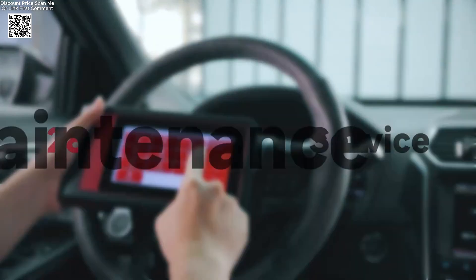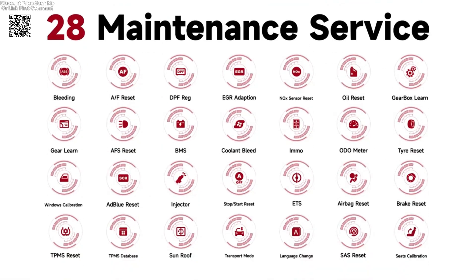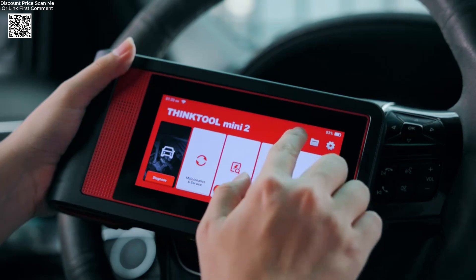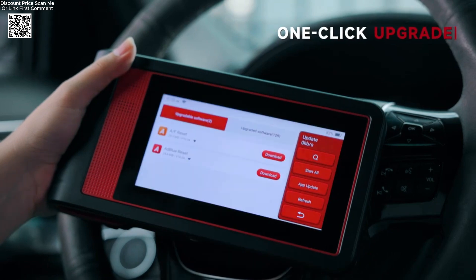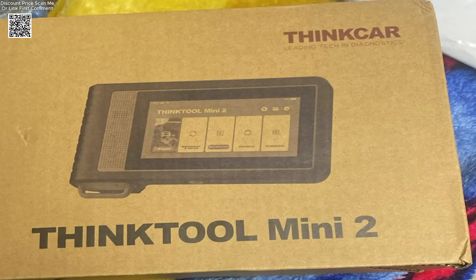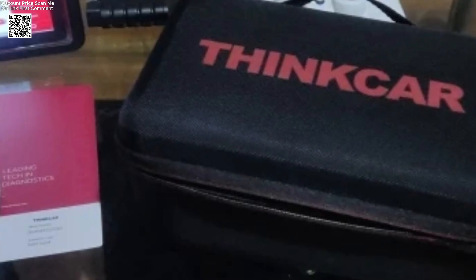Equipped with bidirectional control, users can actively test components such as fuel injectors or ABS motors in real time. This tool also supports ECU coding and active tests, available via affordable add-ons, allowing deeper access into vehicle functions for repairs or customization.